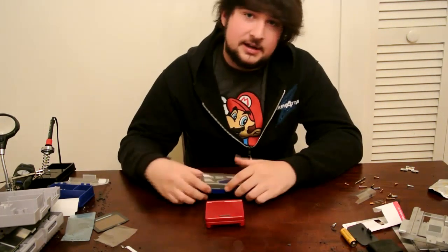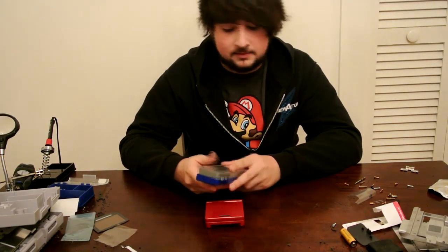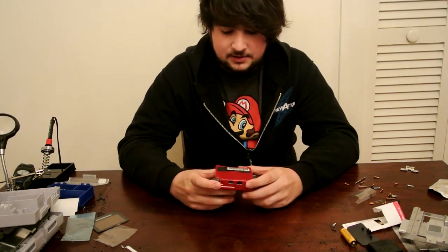For this mod, all you're going to need is a small Phillips screwdriver, a tri-wing screwdriver, and a little bit of patience. These things can get a little annoying sometimes, but just follow this guide and you'll be golden.